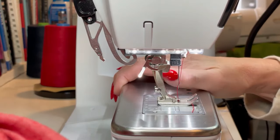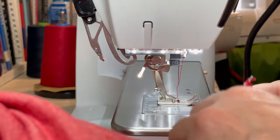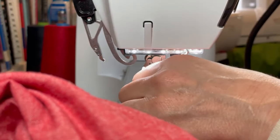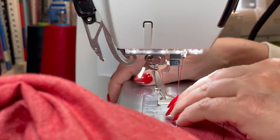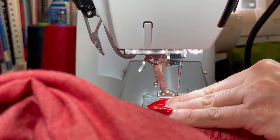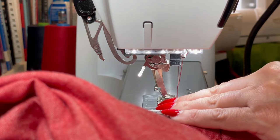Once you've tried the pants on, and before you put the belt carriers and the waistband on, do a stay stitch around the top of the waist. At the top of the pants, in the seam allowance, just stay stitch all the way around.